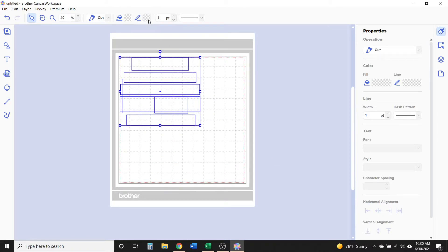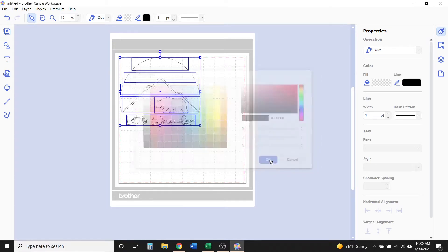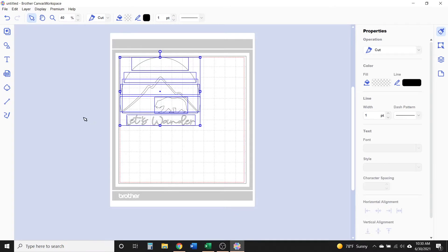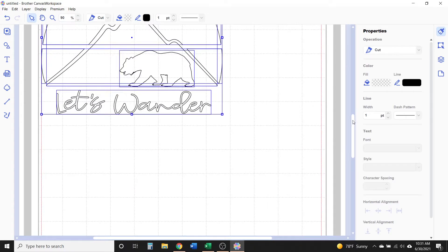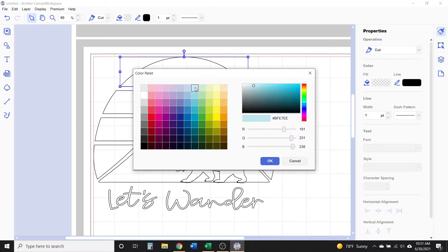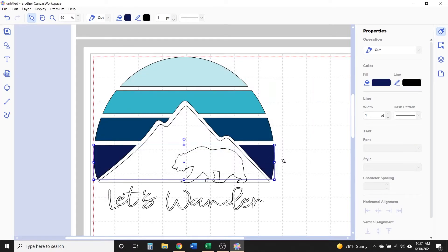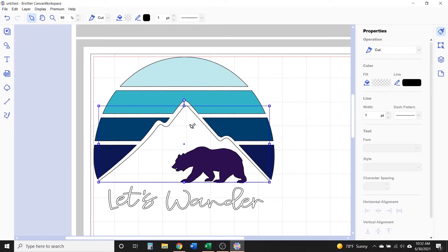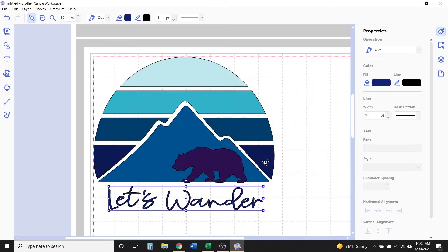Click and drag across the design to select everything, then set all the fill colors to no fill color and give everything a black line color so you can see it. Then click on one piece of the design and change the fill color to match the color of vinyl you're using — this is really going to help you stay organized when you go to cut out each of the different pieces. I'm getting the project in different shades of blue Oracal 651 permanent adhesive vinyl. Once it's all colored in, you're going to add the registration marks.